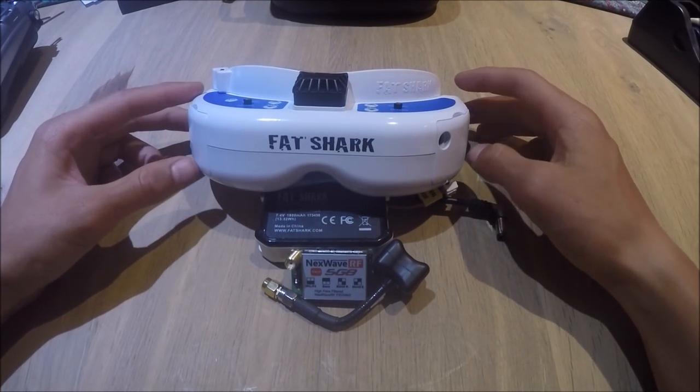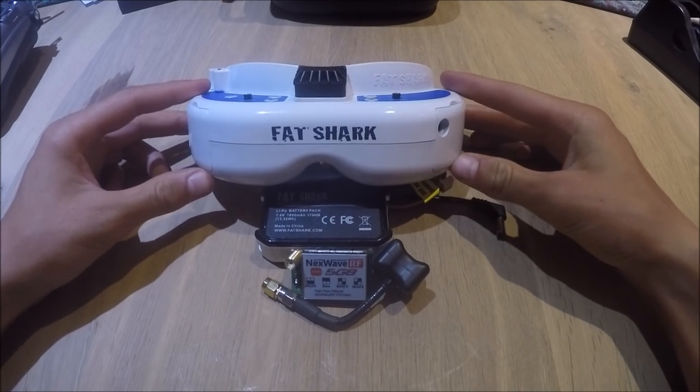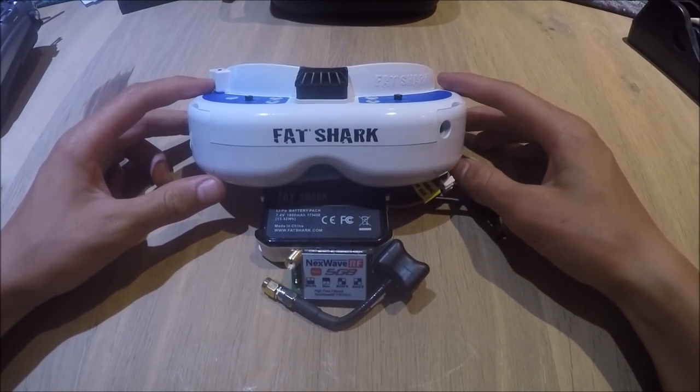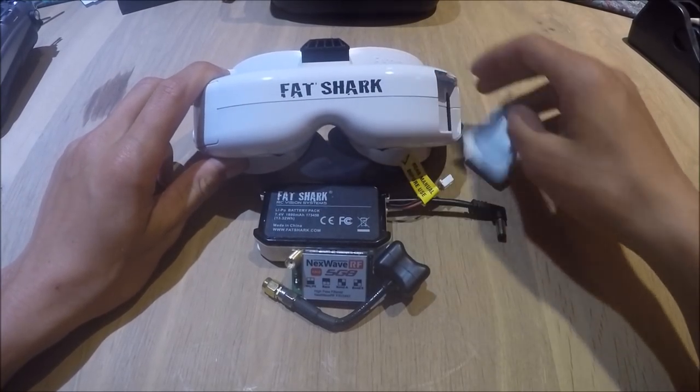Hi everybody, today I'm going to show you how to set up your Fat Sharks. I've personally got the Fat Shark Dominator V3, but I think it's the same setup for nearly every pair of Fat Sharks.